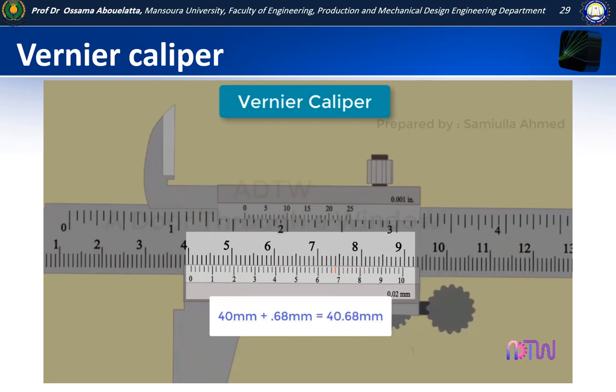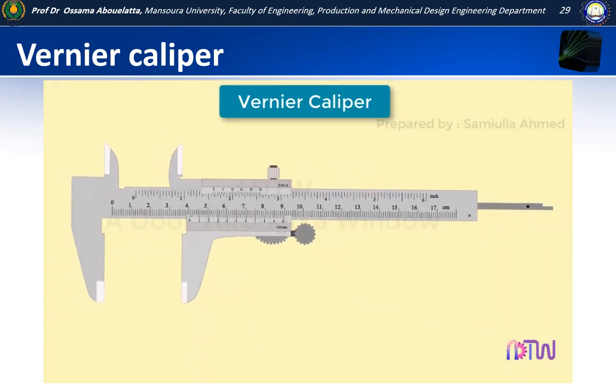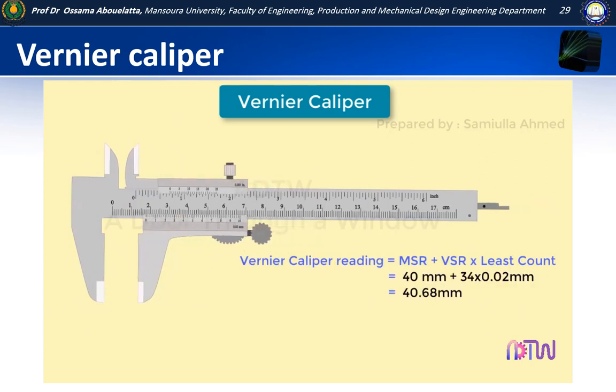If you are still confused, another easy way of measuring is to see which line of the vernier is coinciding with the main scale. In this case, the 34th line coincides, so 34 is our vernier scale division. Using the formula — total reading equals main scale reading plus vernier scale reading multiplied by least count — this gives you 40.68 millimetres.